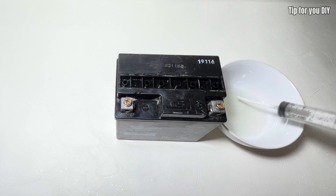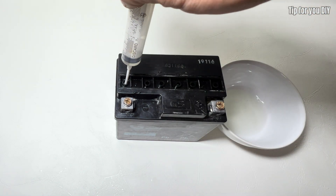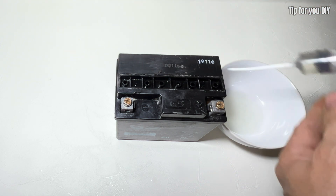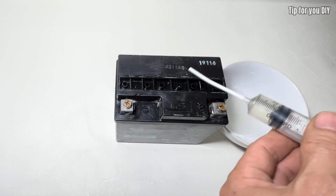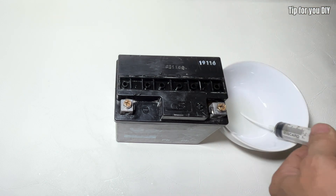Please note that this process should be carried out in a well-ventilated area with a fan to help disperse the acid fumes. The chemical reaction inside the battery produces toxic gases that can be irritating and harmful if inhaled. Always prioritize safety when handling chemicals.